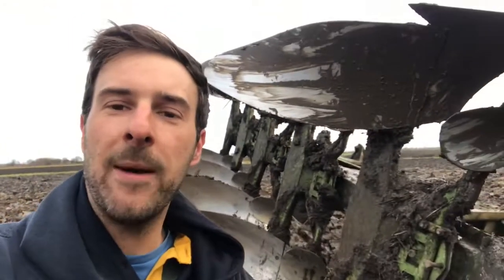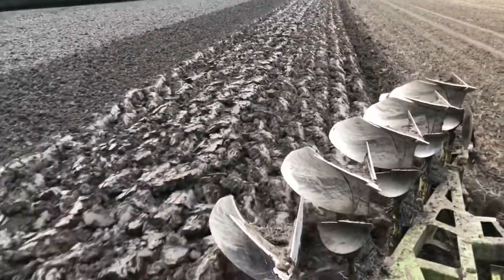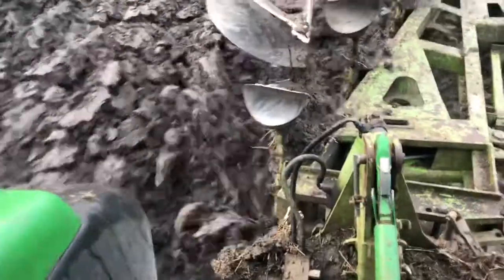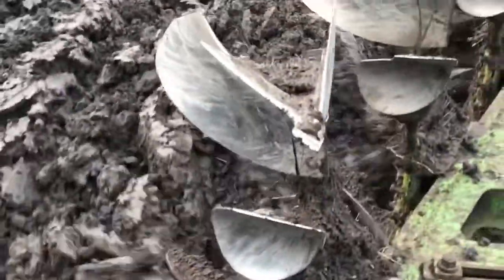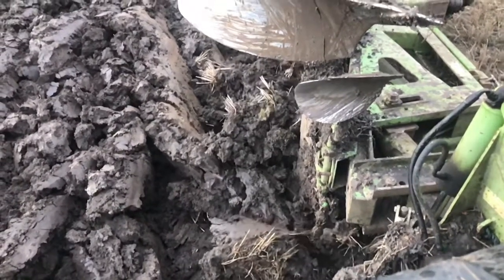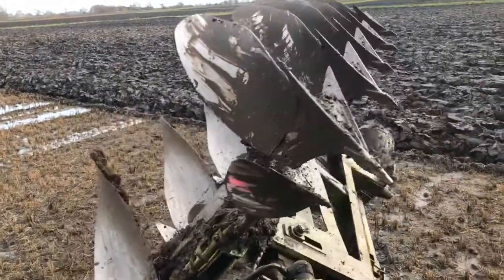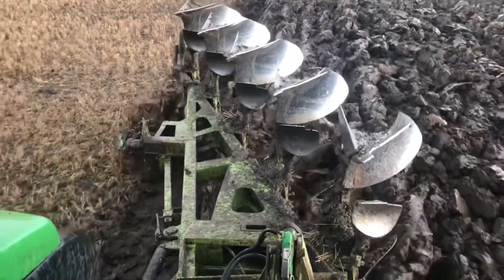So let's have a look at the plough in action. I hope you all enjoyed that. Any comments or questions, just leave them below or message me and I'll answer them, and I hope everyone learned something. Thank you all for watching — I'll see you again next time.